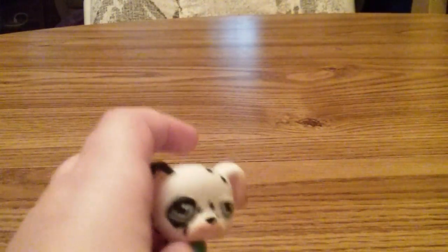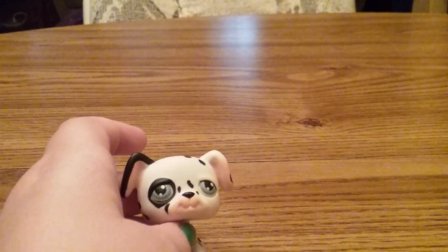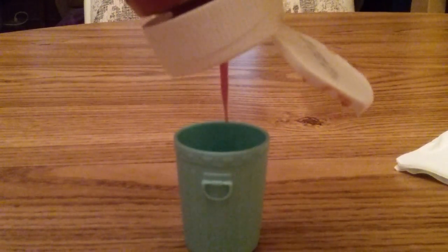So now I'm going to use this LPS Pet Shop as an example. Let me pause and just get ready for this. So basically I'm just going to pour the ketchup into the container I'm using. I'm not using too much because I'm not going to use too much fake blood.